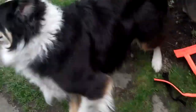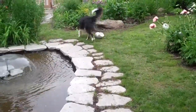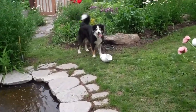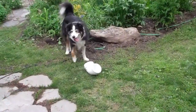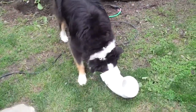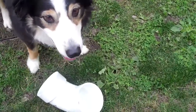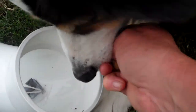Hi, you. Are you ready? Go search. Let's see. There it is. Nice job, little man. Nice job.